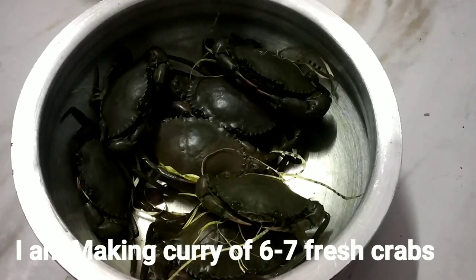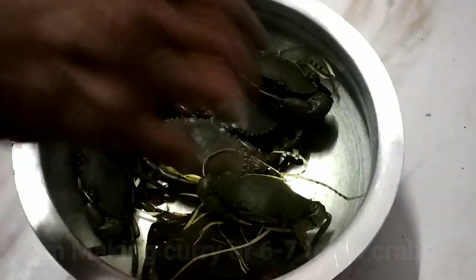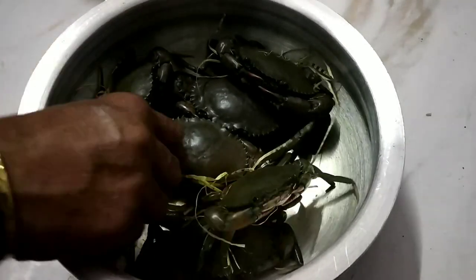Hello friends, I am Lakshmi and welcome to my kitchen. Today I am going to make spicy and tasty crab curry.